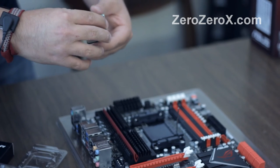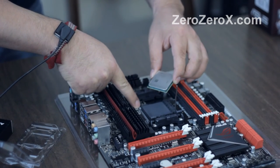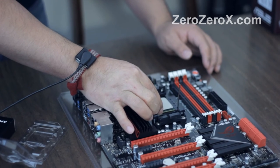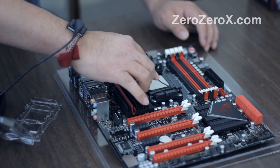So you want to align that triangle with the triangle on the socket itself, so they both have to face out and be on the same corner. Now you place the CPU gently and it doesn't have to move anymore. And push down the lever.